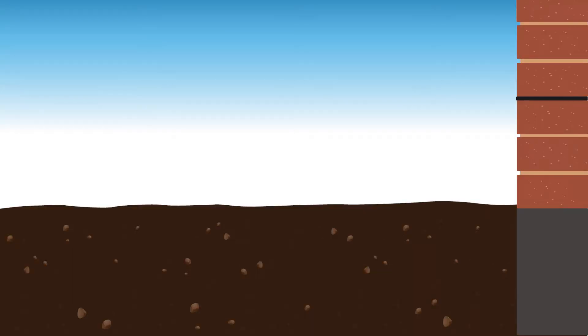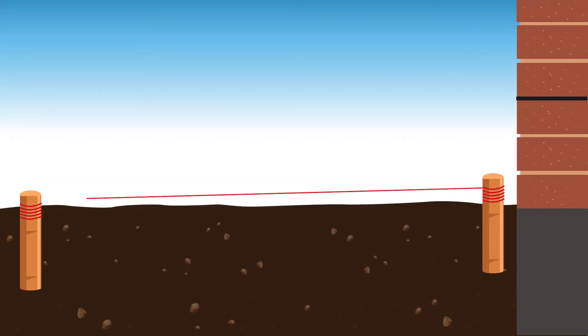It is important to lay your paving with a slight fall. This means laying it to a very slight slope to allow surface water to run off the surface to drainage gullies, channels or soft landscaping. For block paving on a driveway this is usually a minimal fall of 1 in 60. This means 1 cm of fall for every 60 cm of distance.